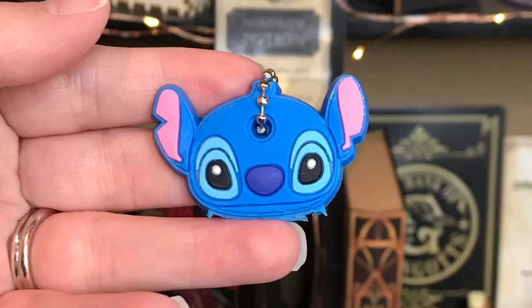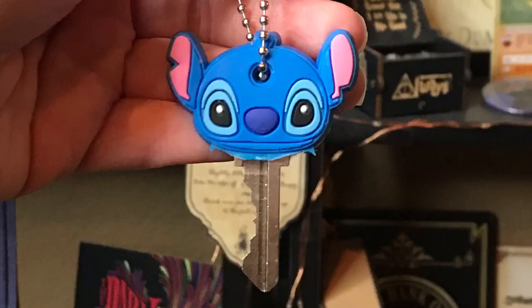This box is bringing back memories. And next — oh, it's Stitch! This is so cute. Is this a key chain? It's a Stitch key topper — so you put this on top of a key. That is so cute, I'm definitely putting this on one of my keys.